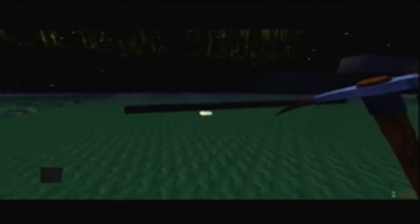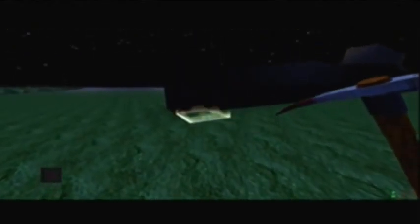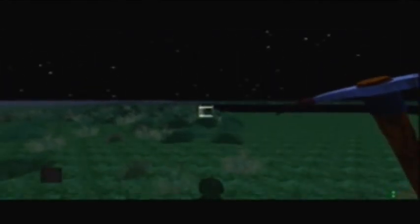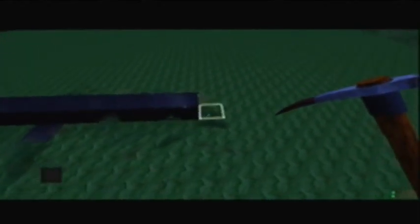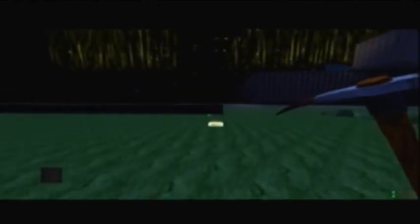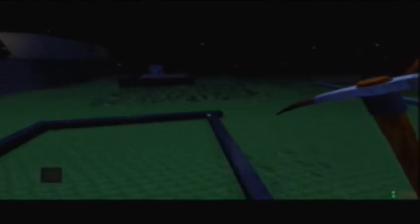And then it's going to be 18 wide. You count out 18 blocks, and then just go all the way around. This is the general outline of your basketball court.